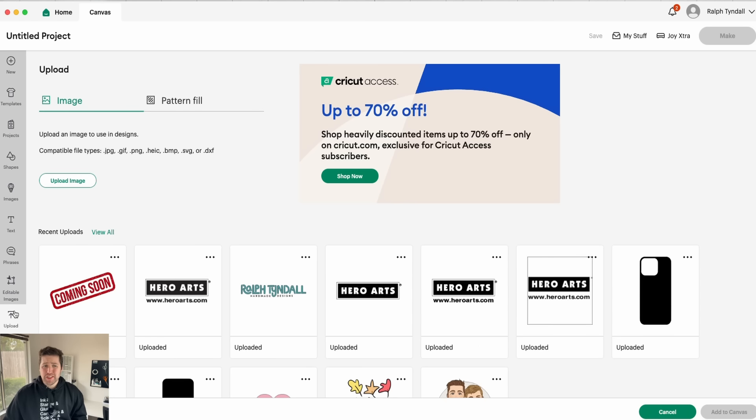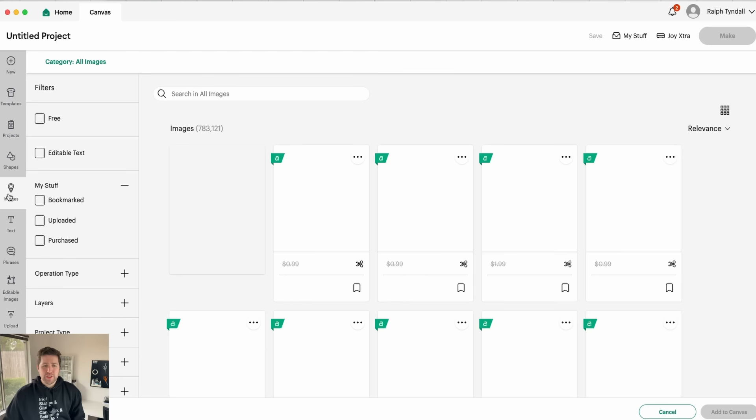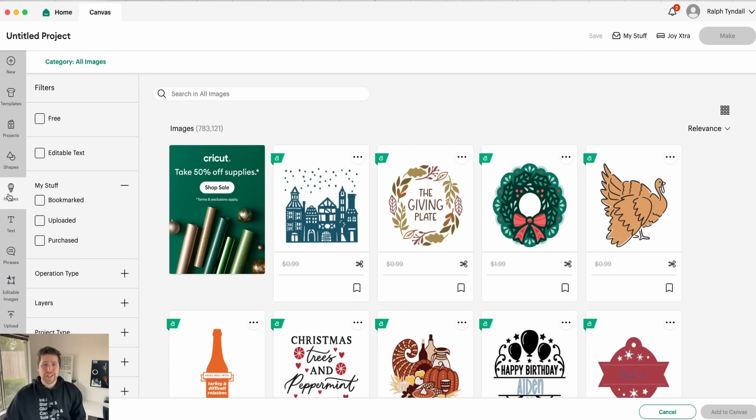However, Design Space also has a ton of images already at your fingertips that you can choose from. So if you want to click on images, you can search for pretty much any image you could want. I'm interested in making some Christmas stickers, and specifically some Christmas tags for gifts this season, so I'm going to go ahead and search for Christmas tag.